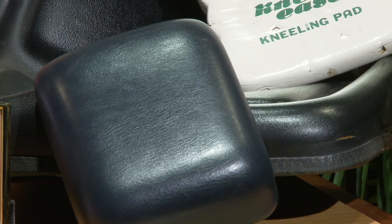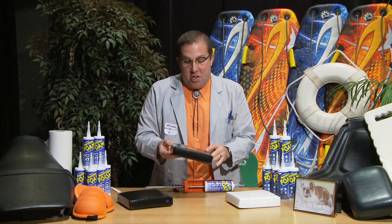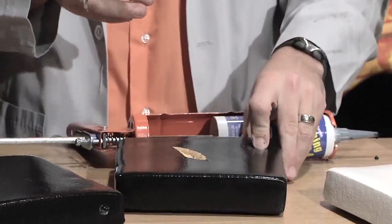Folks, let's say you have a black vinyl or leather coated foam repair that you need — with Anything Foam, no problem. To make a demonstration obvious, we took an obvious gouge so we could show you the obvious solution.